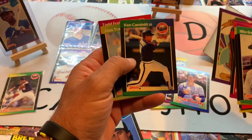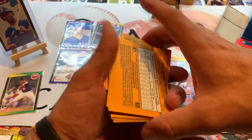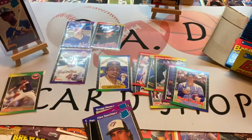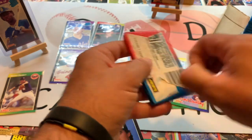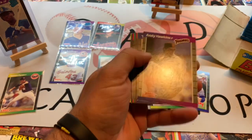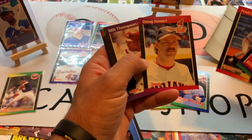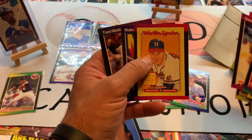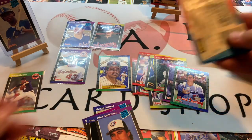Fred McGriff Blue Jays, Ken Caminiti, Alan Trammell, Billy Schroeder — now the voice of the Brewers. You can still see a little bit of wax residue on these cards, but overall the cards are in really decent shape for being 30 years old. Still looking for Randy Johnson — we already pulled one Ken Griffey Jr. and we're still looking for Randy Johnson's rookie as well as maybe another Griffey Jr. Ruben Sierra MVP. One stack down, three to go.